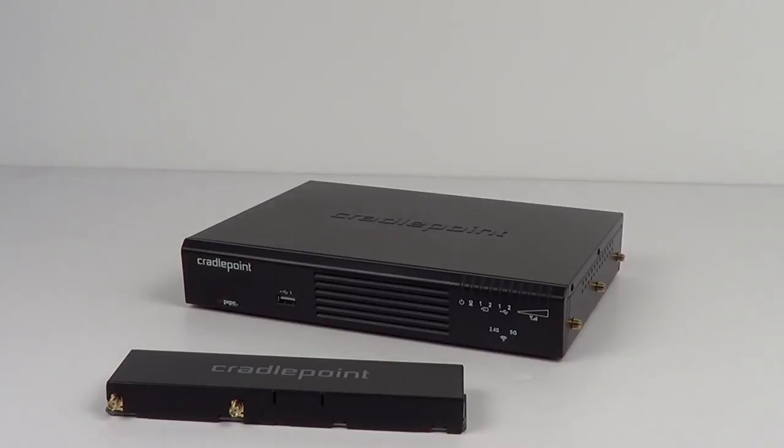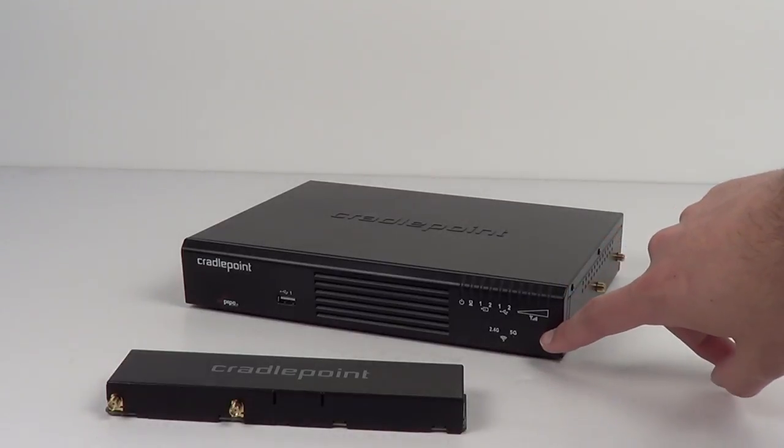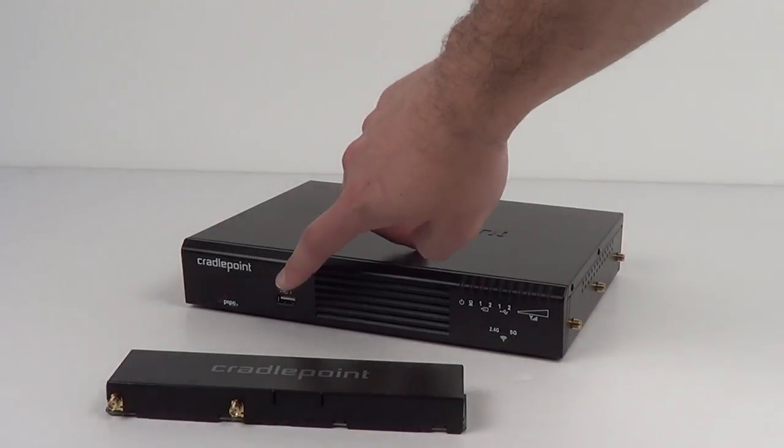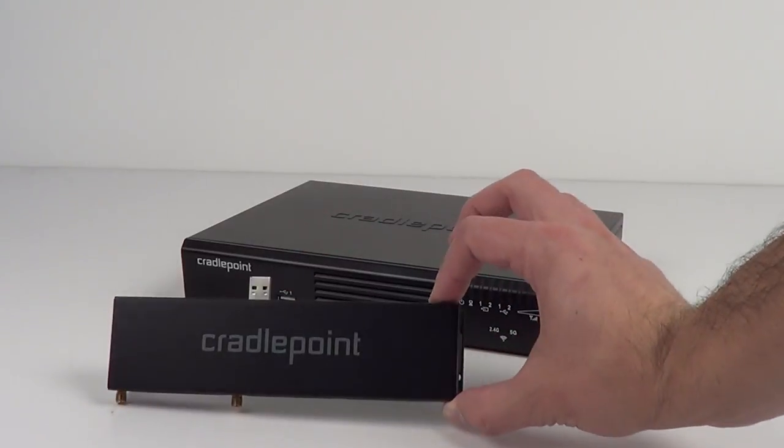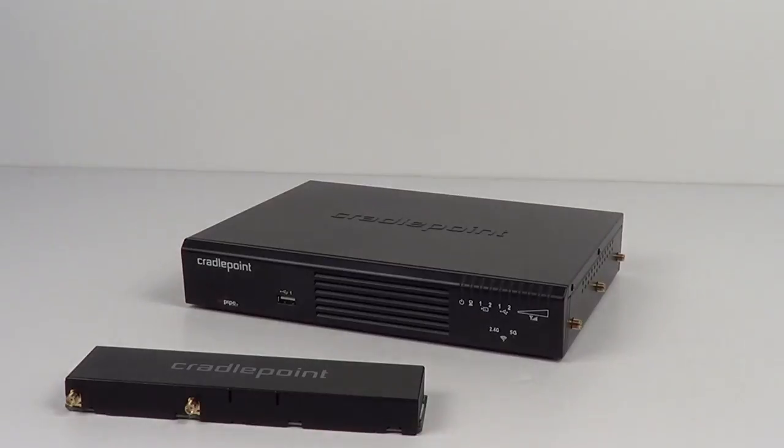The AER2100 is already an impressive router on its own, with dual-band, concurrent Wi-Fi, and the ability to handle hundreds of simultaneous users. Previously, the AER2100 came with a full-size embedded modem for cellular backup or primary connectivity.